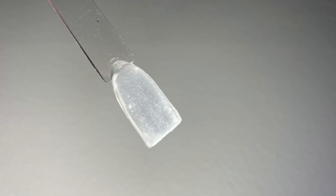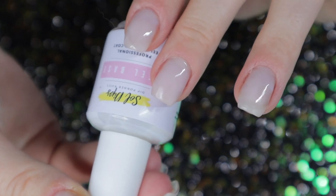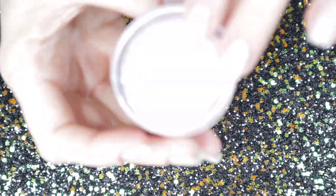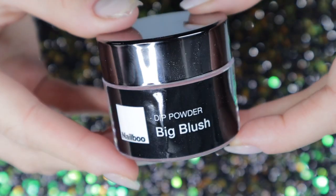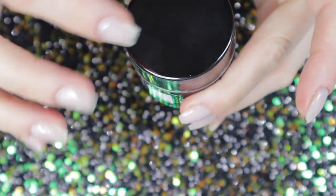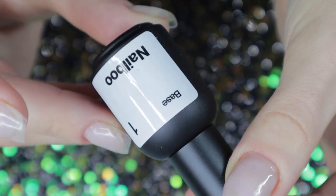Just a forewarning: the Build Powder is not the clearest powder on the planet. The first thing I'm going to do before I start is apply peel base — I already applied it off camera and I'm just letting it air dry. Then I'm going to get into my dipping routine using Big Blush. I'm also going to be using the Nail Boo liquids. These are actually pretty small bottles, which I'm not too mad about.